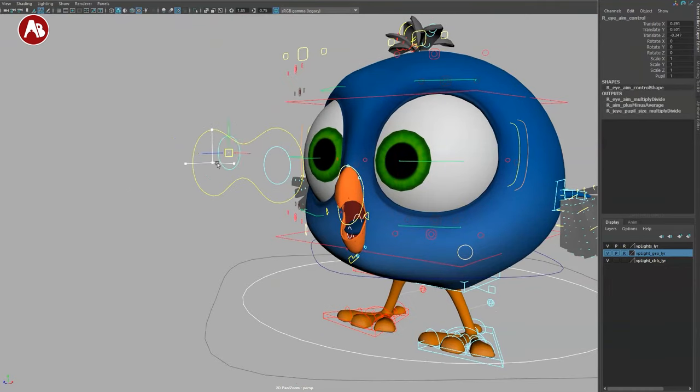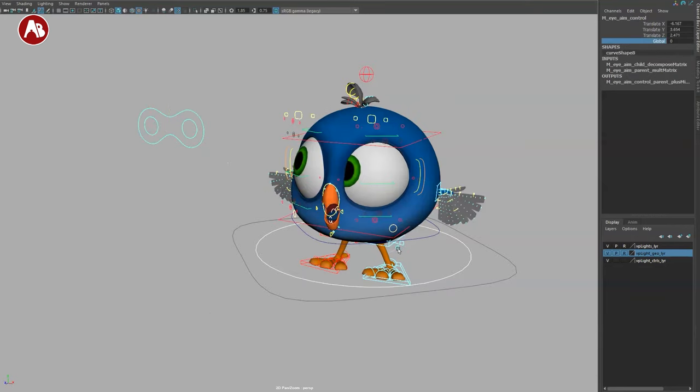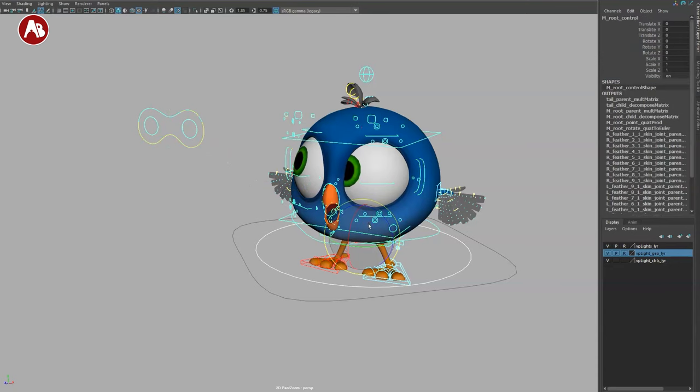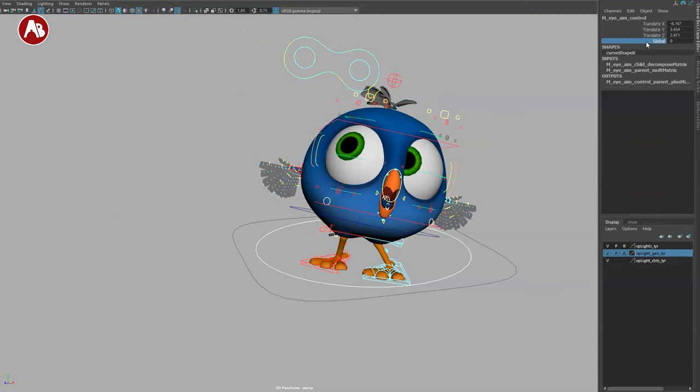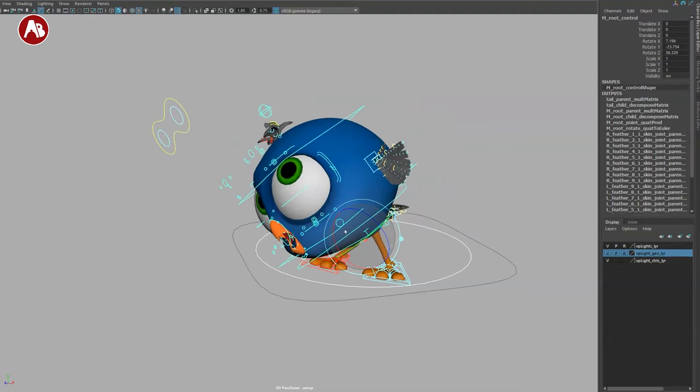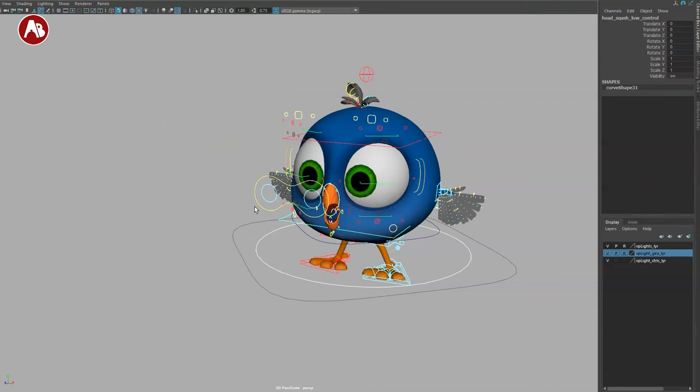Speaking of eyes: on the eye target you've got a channel control for pupils. The big controller has a global on/off — if global is set to zero and you move the root, the eye moves with the character. But if you set it to global world space, the eye stays put even when the root rotates. You can also scale the eye target, which can give you a cross-eyed effect.